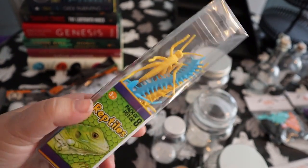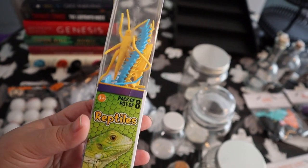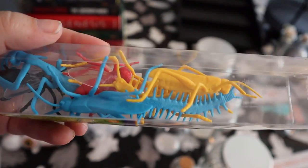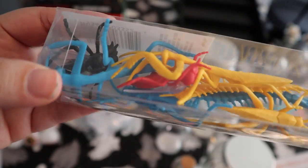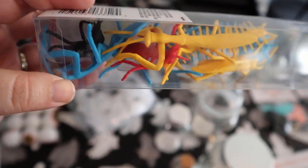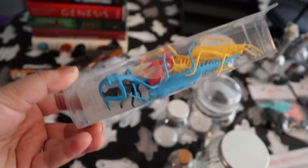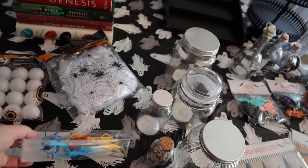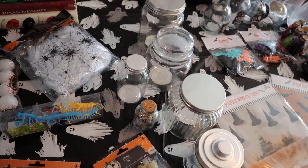I bought some red wax to melt over some of our apothecary bottles — I thought that'd be kind of cool. I also got this box from the toy section at Dollar Tree. It says reptiles, which is funny because there's no reptiles in here — it has like a grasshopper, a centipede, a praying mantis, a fly, and some other bugs and insects. So I'm going to spray paint these black and brown, and those will also be some jar fillers.